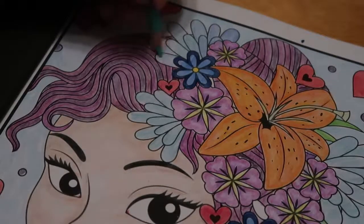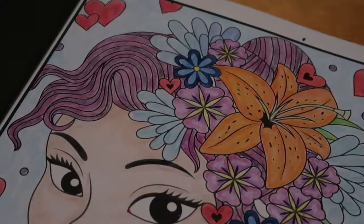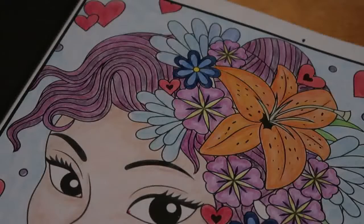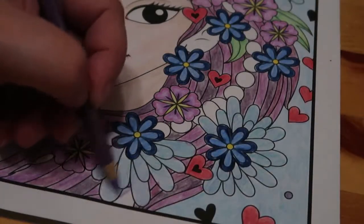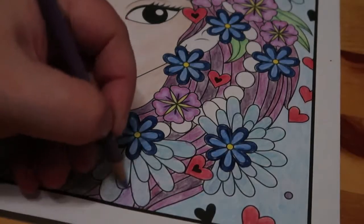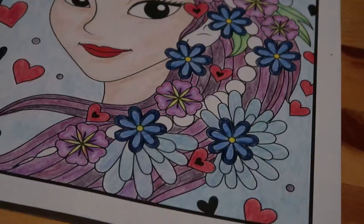I don't know what book I'm going to colour in next at all. For the watercolours I'm going to use Lost Ocean I think, because the Johanna Basford books are really good for using water media on. I think I used my Inktense on Enchanted Forest and I really liked the way it looks.